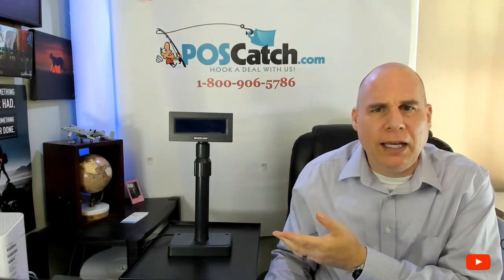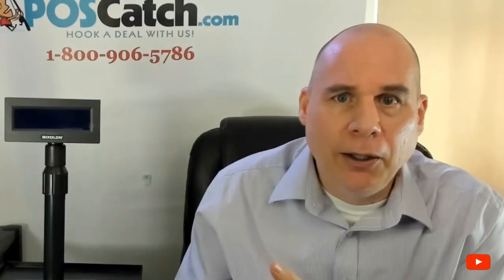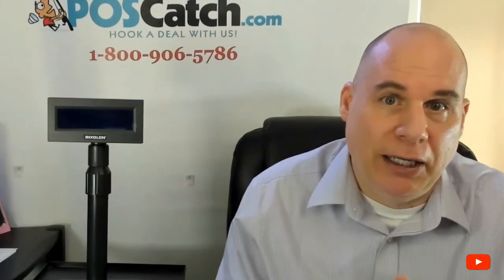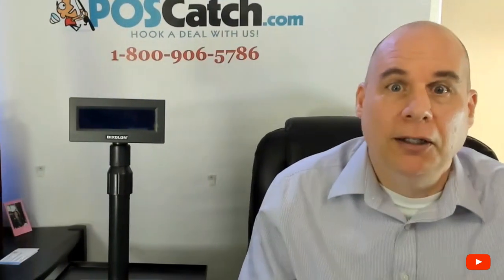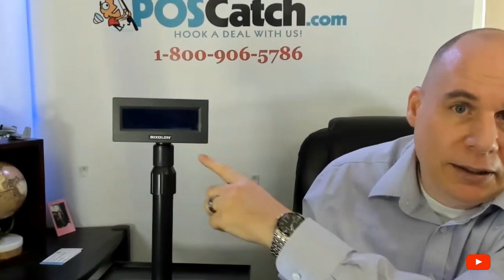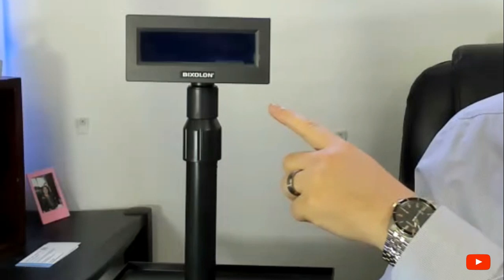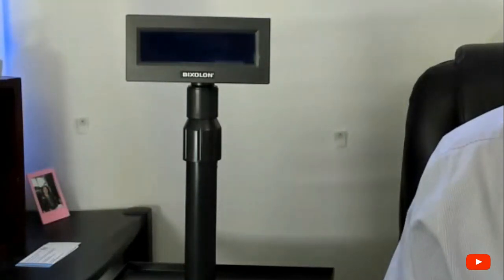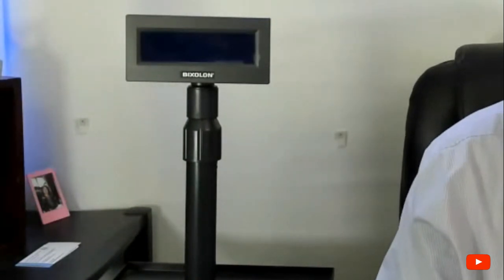So what is a customer display? Well, I think by now everybody should know what a customer display is. When you go into a store — a convenience store or wherever — you see your price or whatever you purchase on the display there. That's what a customer display is. Even though it's oftentimes overlooked in a point of sale system setup, it is very important to have.